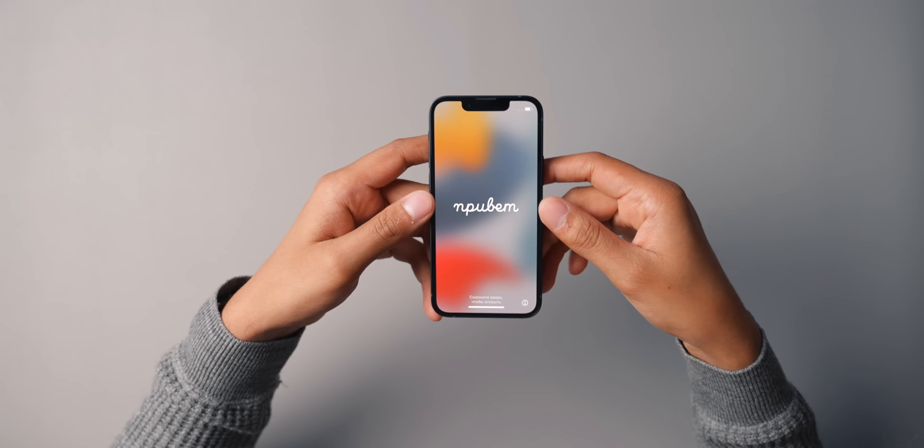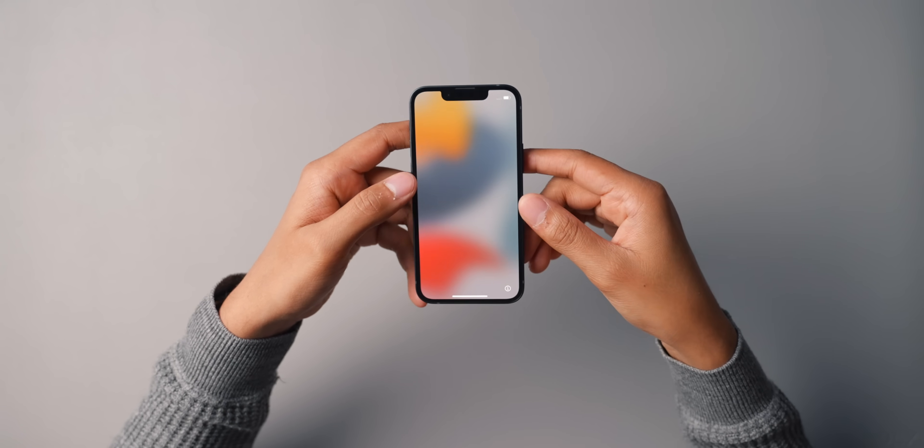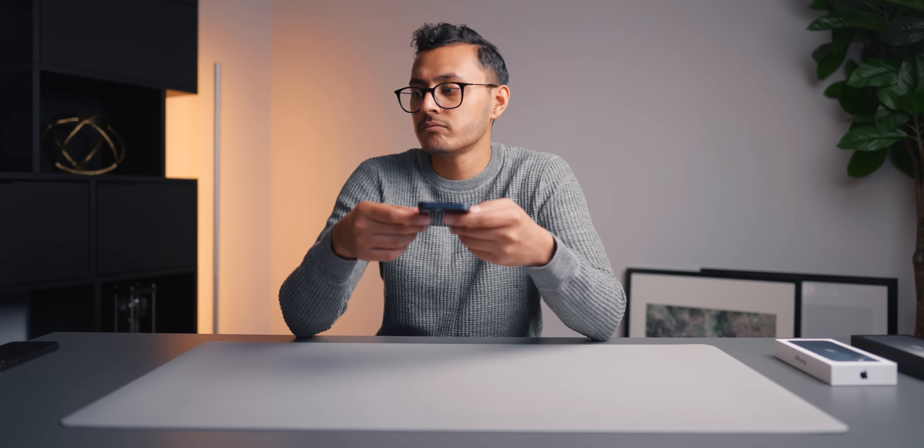That does also mean it should consume more battery life, but Apple are saying that this model has two hours more battery life on the iPhone 13 mini. That's pretty good actually. I'm actually pretty impressed by that.